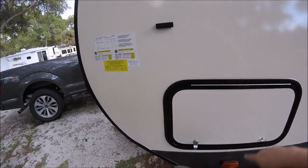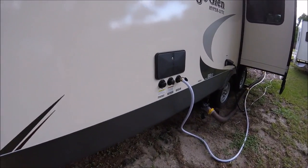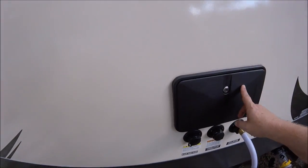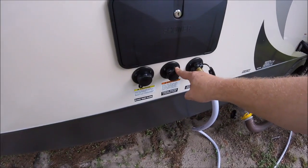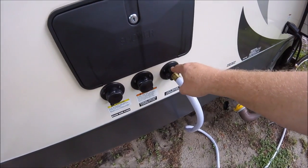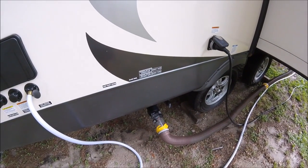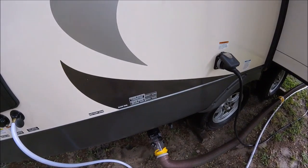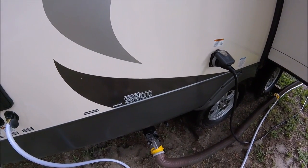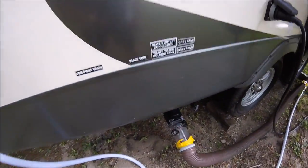Around the back you have the other pass-through, which is locked right now but goes all the way through just like the other side. Then you have your outside shower, black tank flush — which is a very nice feature I did not have on Myrtle — fresh water connector, and of course your city water connector. This RV actually has two gray tanks: one for the kitchen and one for the shower, bathroom, and sink. You also have the black tank, and those connectors are here.